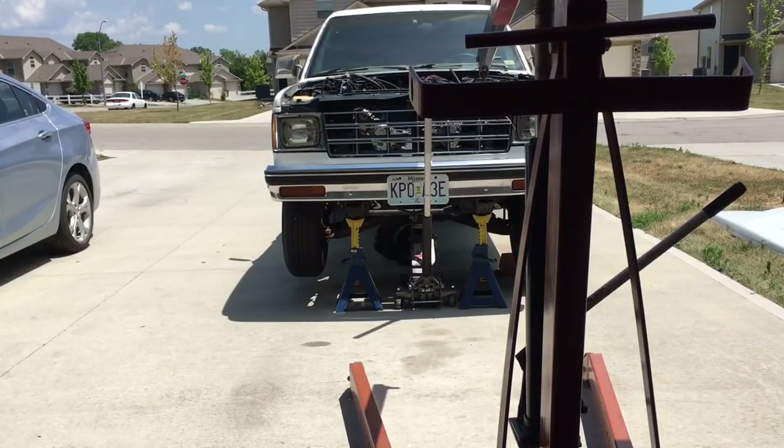So I'm going to climb under here and try to mount this transmission housing or case to the back of the engine, to keep this process going so we can get these motor mounts welded in.